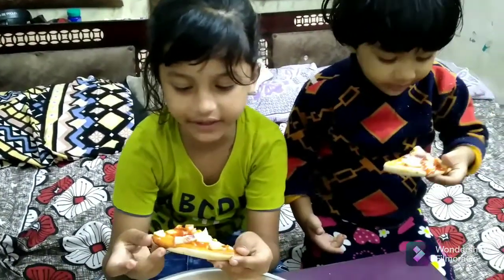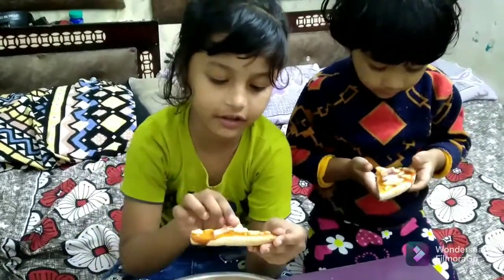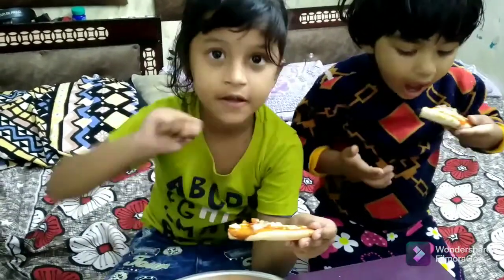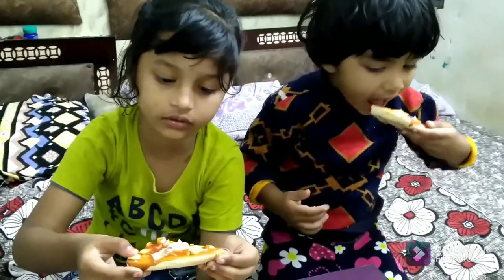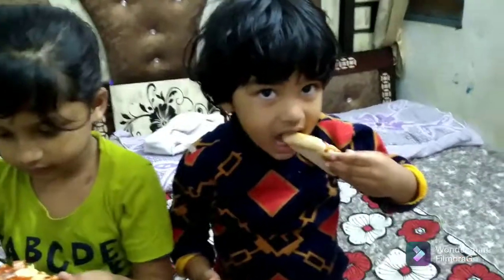Share and subscribe to the channel. We will see you next video. Bye! Yummy yummy.